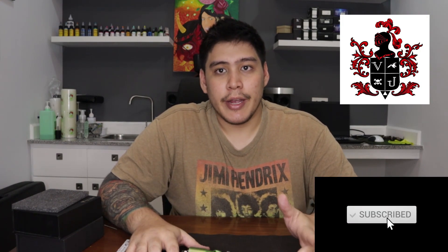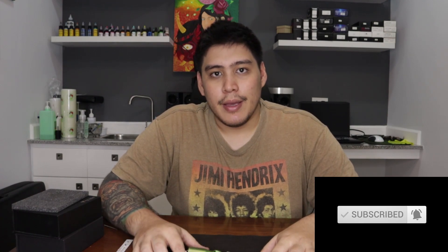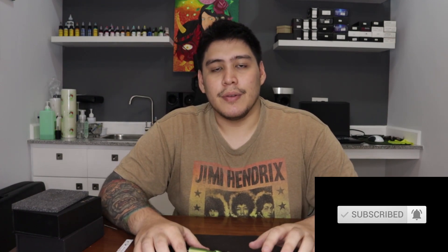If you enjoyed the video, don't forget to leave a like, leave a comment below, subscribe, hit the bell, and I'll see you next time on the next video.